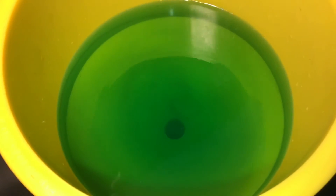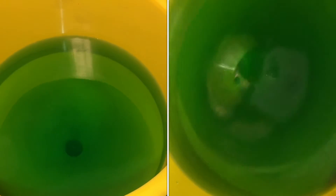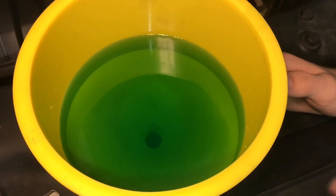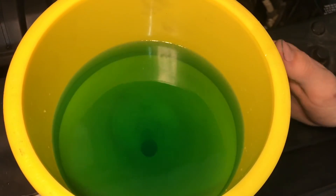Now we're just going to let this sit and let all the air work up towards this point. We're going to wait until the engine warms up more and the thermostat opens up, because we've seen a few bubbles but we want to make sure it's all out. We can actually see some of that older coolant mixing with the newer stuff.